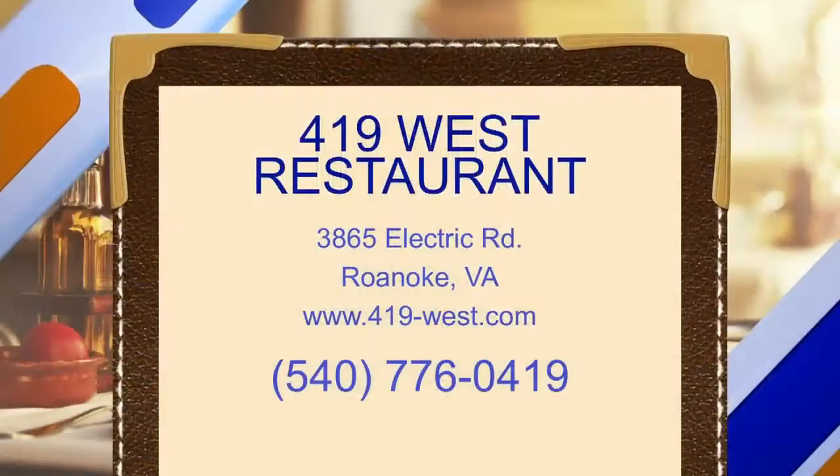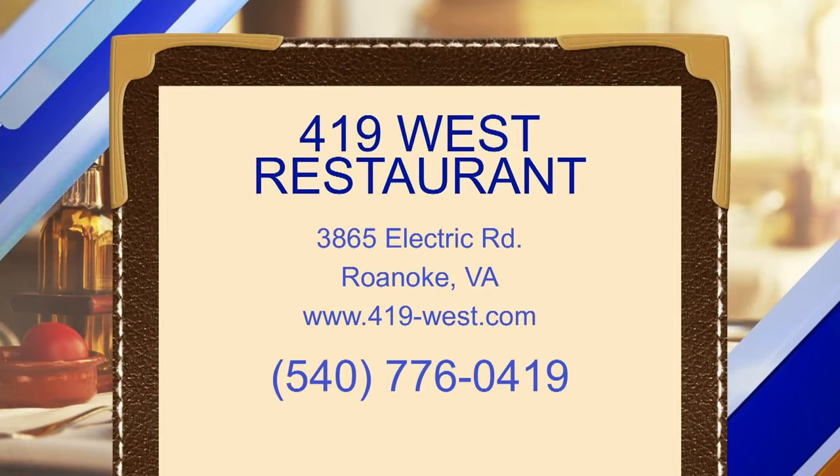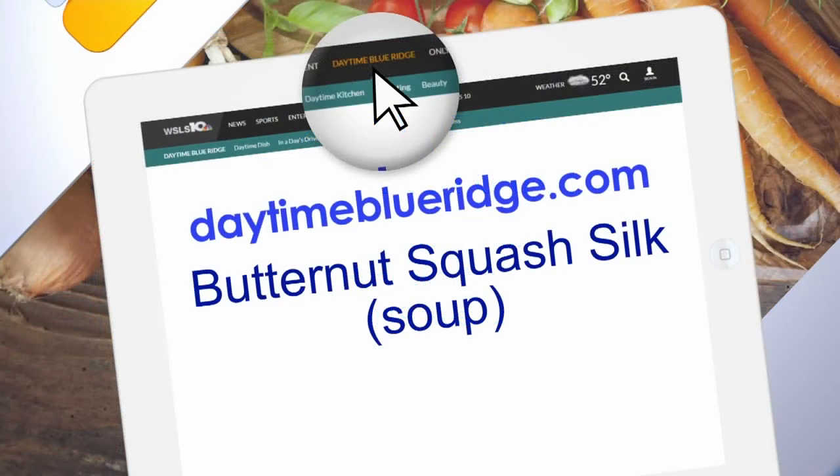We'll have this on our buffet along with apples, sage leaves, and all kinds of different accompaniments. So if you don't want to cook at your house, come on out and we'll take care of that. Thank you so much — appreciate it!